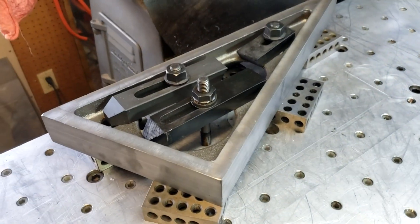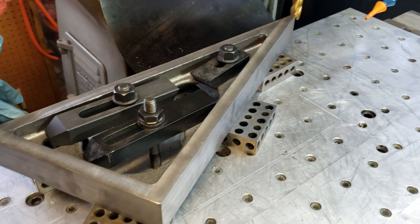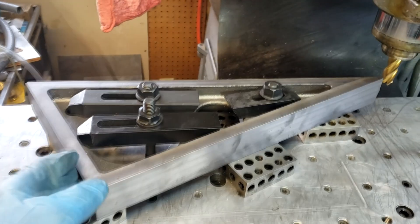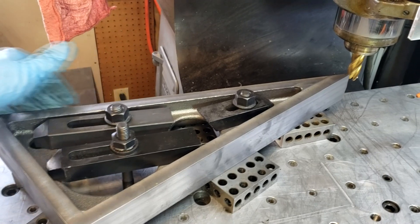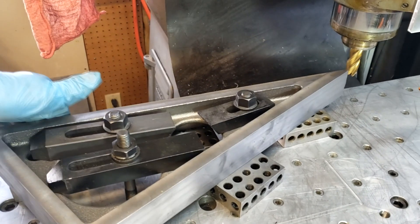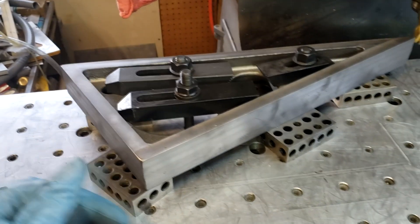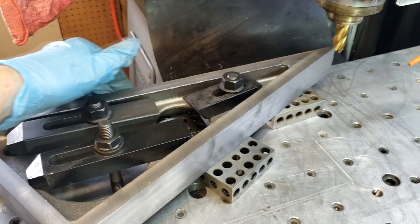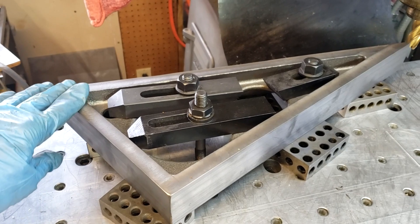This is my final setup. I'm going to be doing this edge here. There's no specific angle, so I'm not worried about it. I put it up against a couple of pins on my table here, which I know are fairly straight, so I'll get it straight — but like I say, there's no angle to worry about.